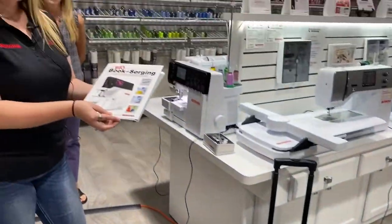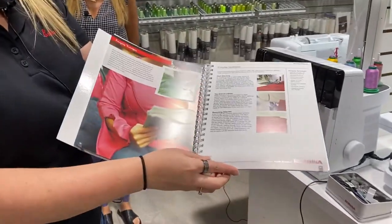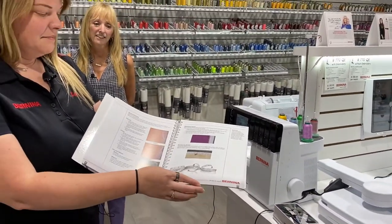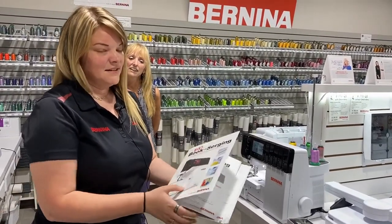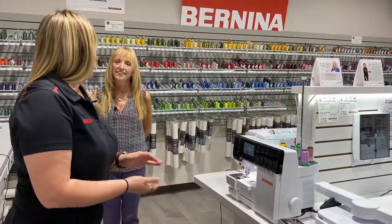For any of you familiar with the Big Book of Embroidery or Big Book of Feet, this is your go-to guide — it's going to show you everything you need to know for using your new L-890. This is an awesome machine, an awesome deal. MSRP is $7,999, and we have a feeling these are going to go pretty quick based on the market.